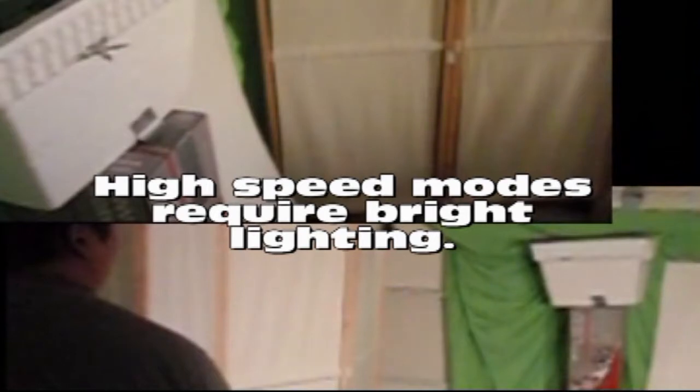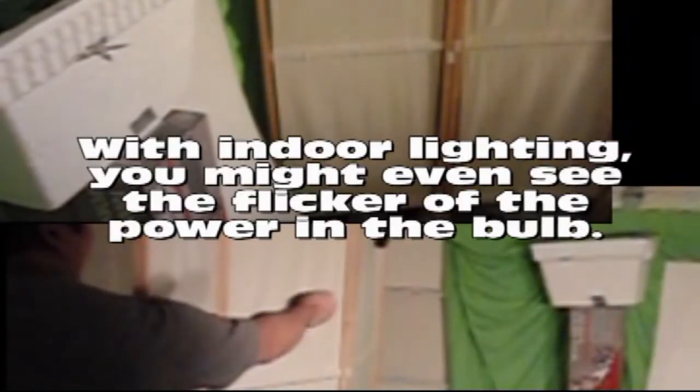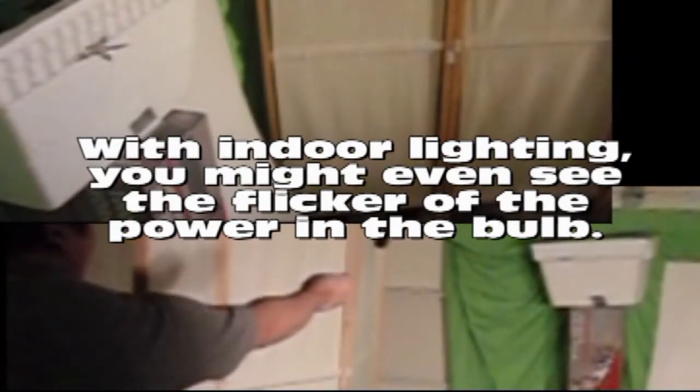I've mounted two cameras in two different directions so you can see what I'm doing from both angles. You can tell that the lighting is not as good — the high-speed functions of this camera require very good lighting. This camera was designed for sporting events outdoors in sunlight or very bright lights.